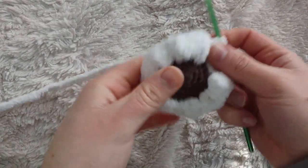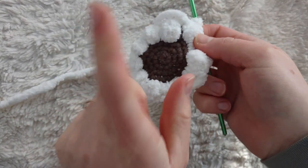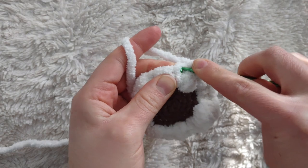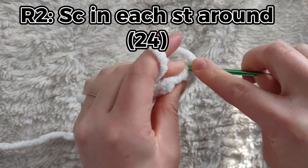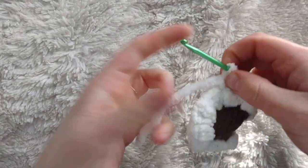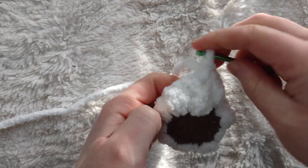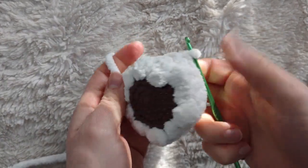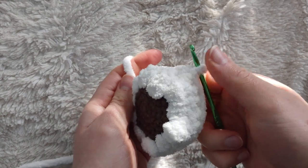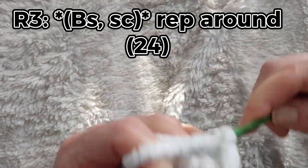Here's how your piece should look after the first bobble row. We're now going to start row two: just put a single crochet in each stitch around for 24 stitches total. For row three, this is going to be another bobble stitch row. We always start these rows with a bobble stitch and end with single crochet. Remember to have 12 bobbles and 12 single crochets by the end.